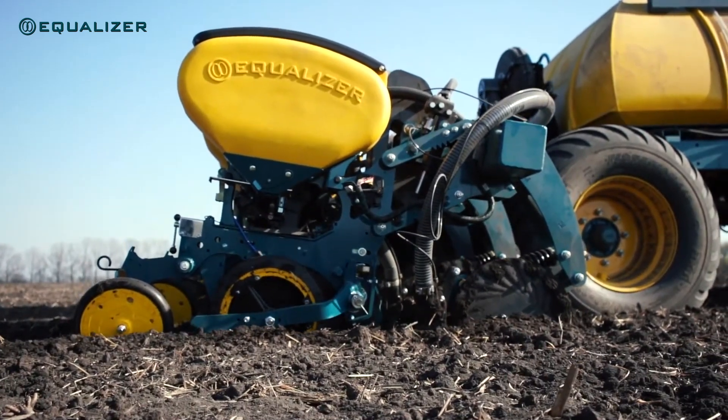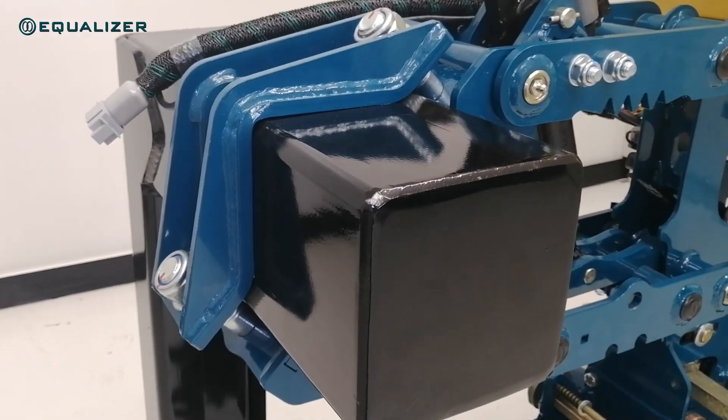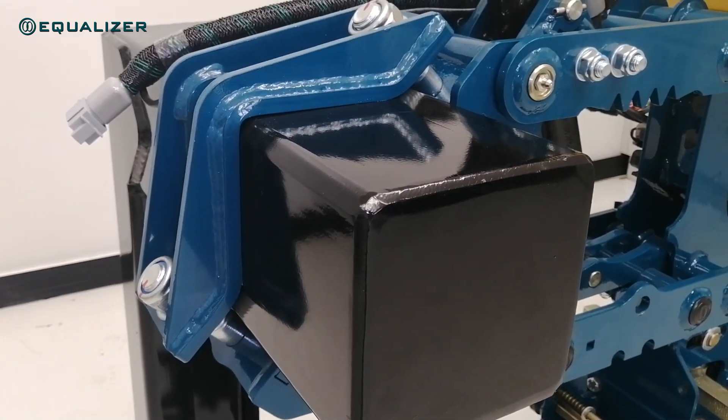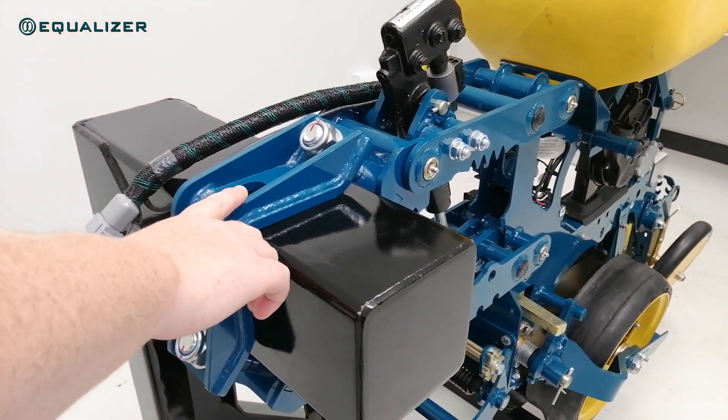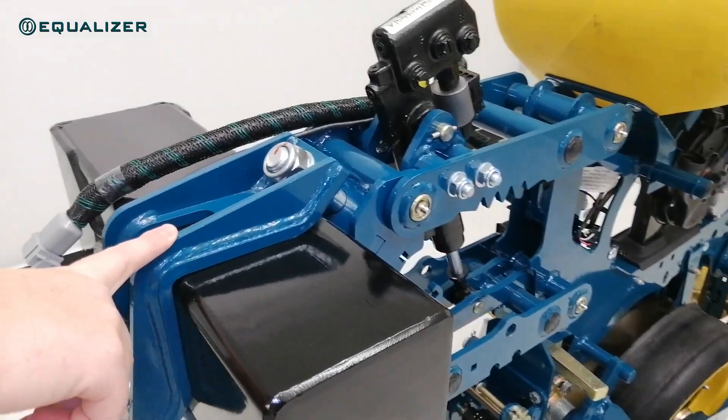Let's look at what's new on the C2 unit. We've changed the base bracket clamp from the traditional U-bolts to a stronger diagonal clamp for extra peace of mind, especially with the additional stress that Delta Force can add.